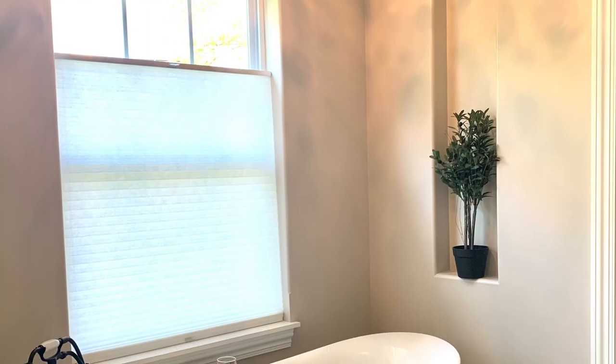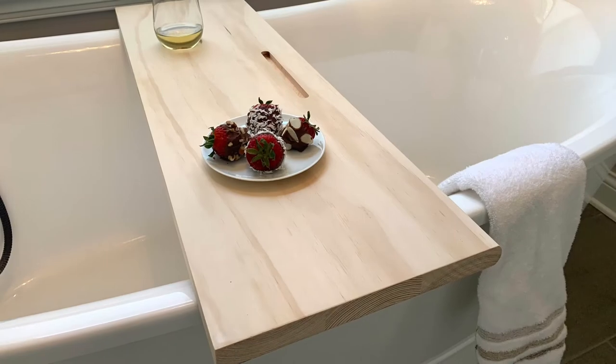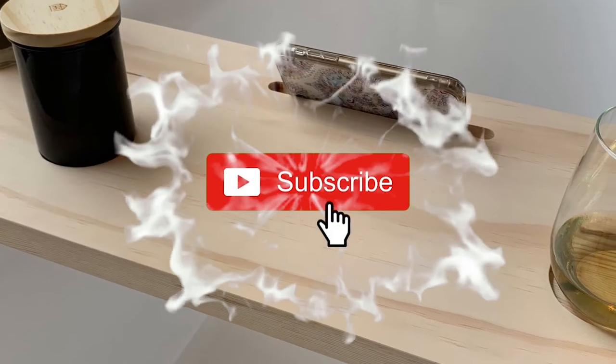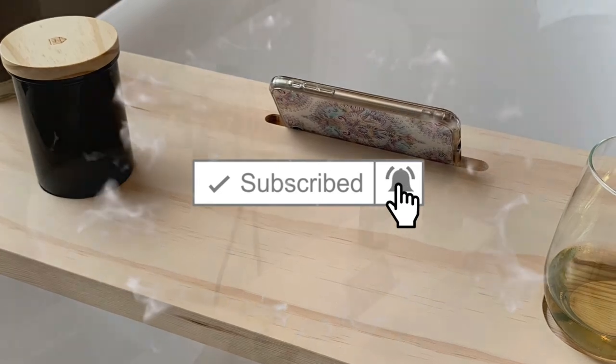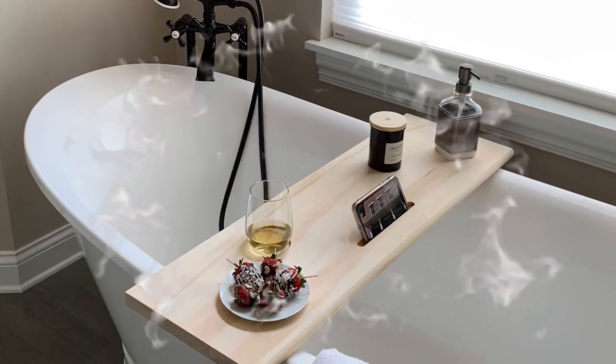I really appreciate you watching. If you liked this video, I have another one queued up for you in the corner that you'd probably like as well. Please subscribe to the channel if you haven't already — like, comment, share, and hit that notification bell so you can get notified when I release new videos.